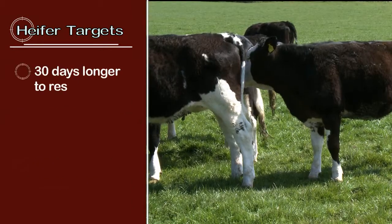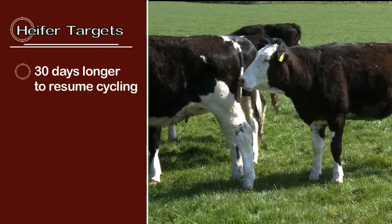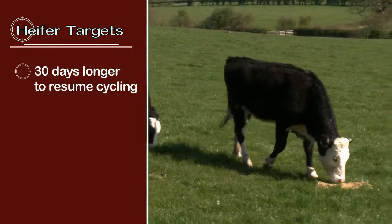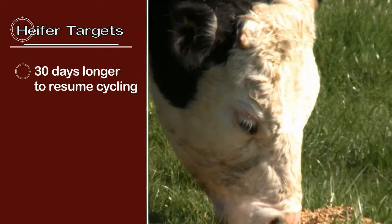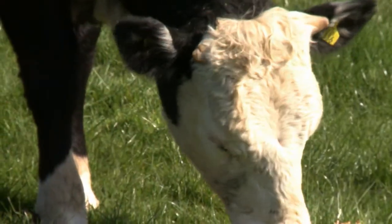First calvers can take up to 30 days longer to resume cycling after calving than mature cows. It's advisable to serve maiden heifers about four weeks before the main herd to give them more time to recover after calving and improve the chance of conceiving successfully for the second time.